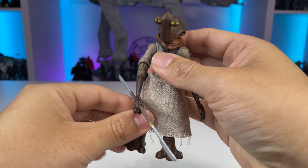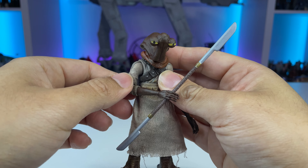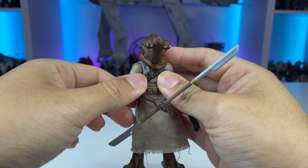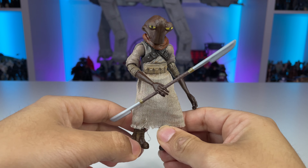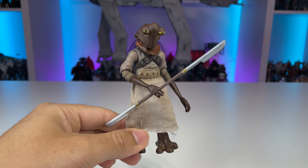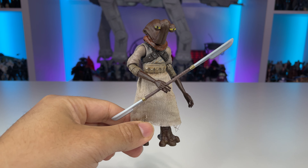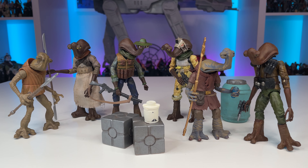All in all, this figure is pretty great. I once again wish he had some wrist articulation because that would really help in fighting stances with his staff, but as you can see he can definitely hold his own. Another great addition to the collection and I can't wait to make more of these types of figures. I hope you've enjoyed this video — be sure to drop a like, remember to subscribe, and feel free to share your thoughts in the comments below. Thanks everyone and may the force be with you!